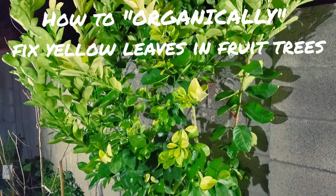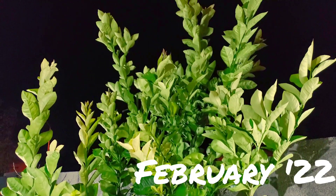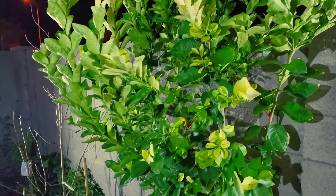This question comes up a lot. We do have that problem right now. We are in February 2022, and we've got a lot of yellowing on our leaves.